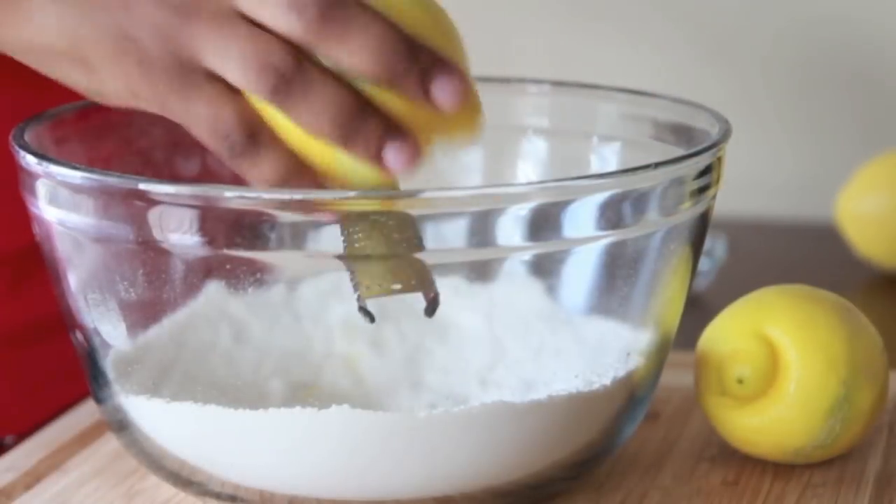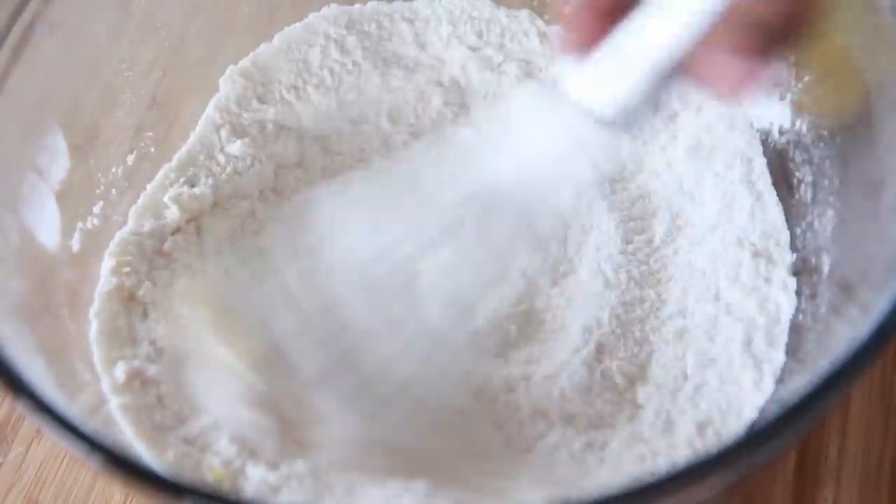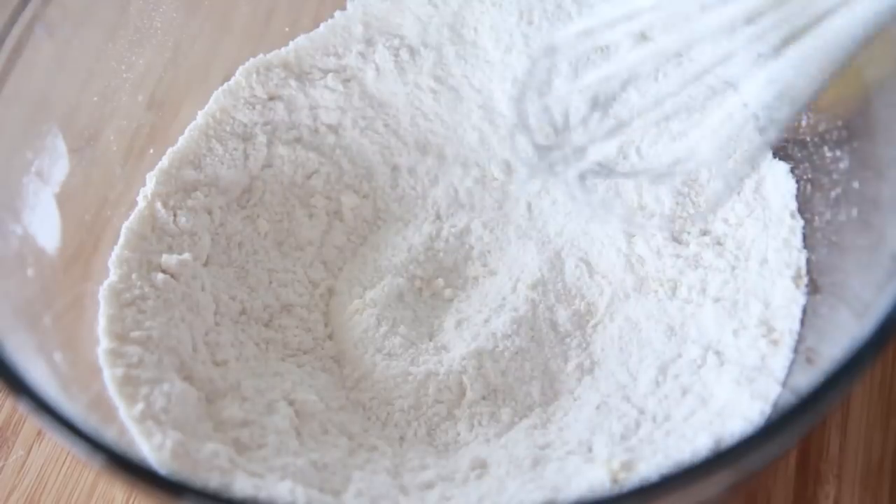Then we're going to add in some good old fresh lemon zest. Those are some big old lemons, aren't they? Jeez Louise! Then go ahead and mix in that lemon zest. I like a lot of lemon zest in mine.